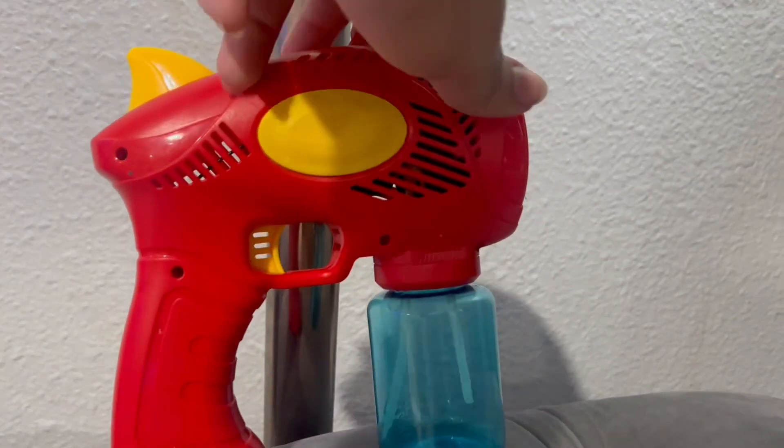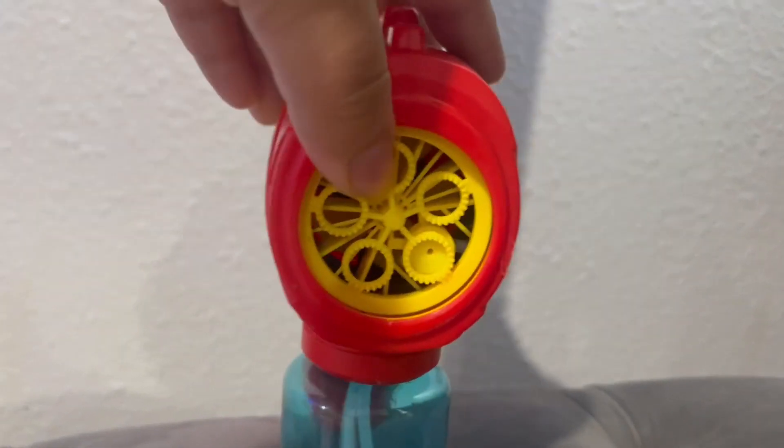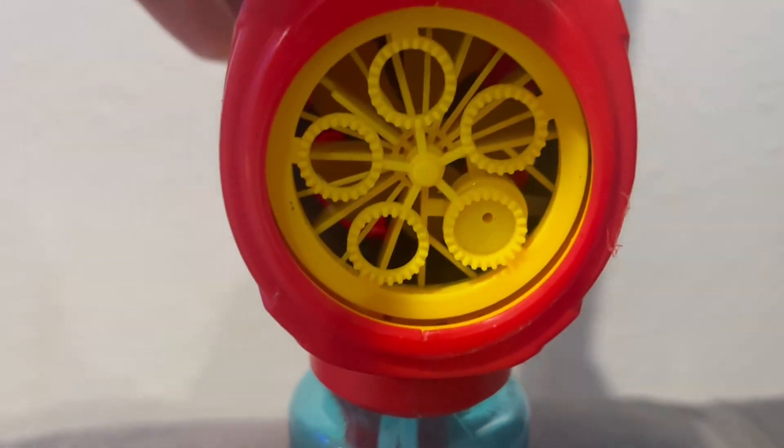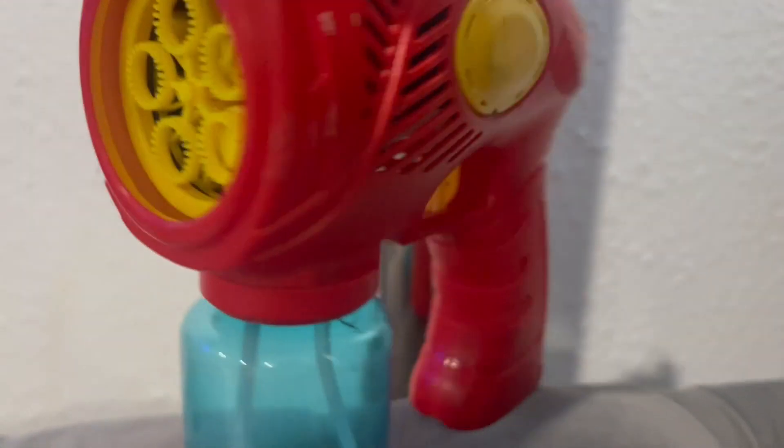The bubble guns are designed to be easy for kids to operate, simply requiring them to pull the trigger to release a stream of beautiful bubbles. Kids can chase and pop bubbles, fostering their imagination and hand-eye coordination while having a blast.